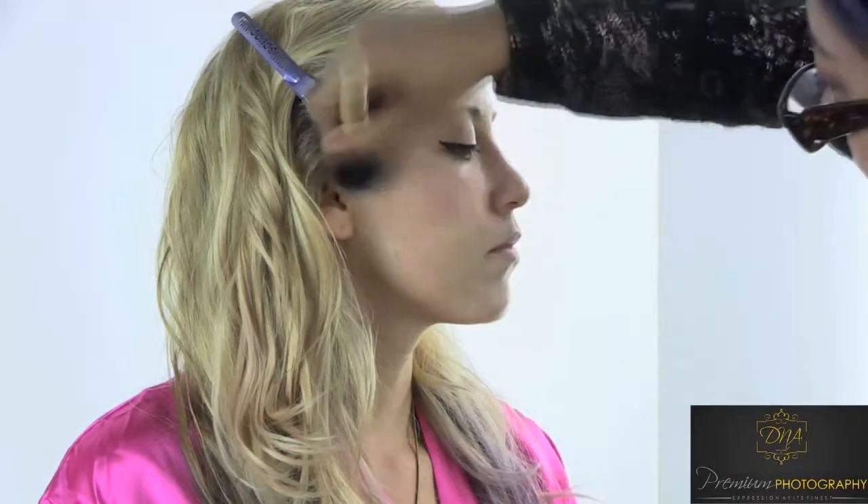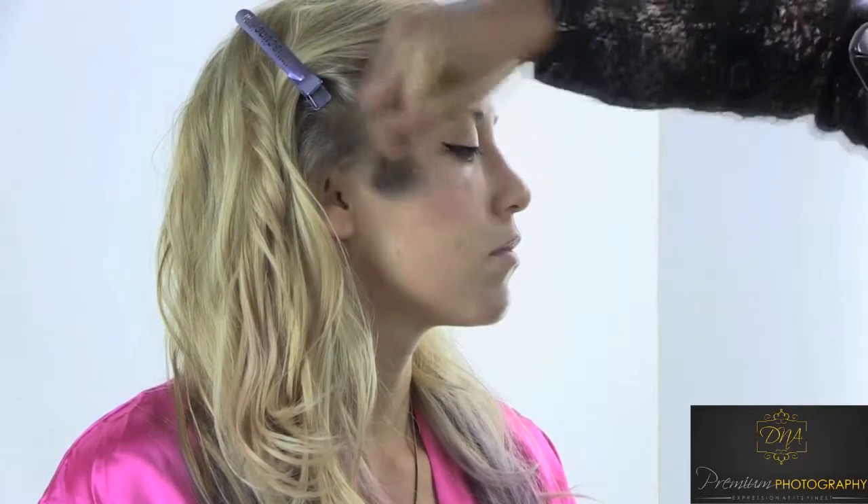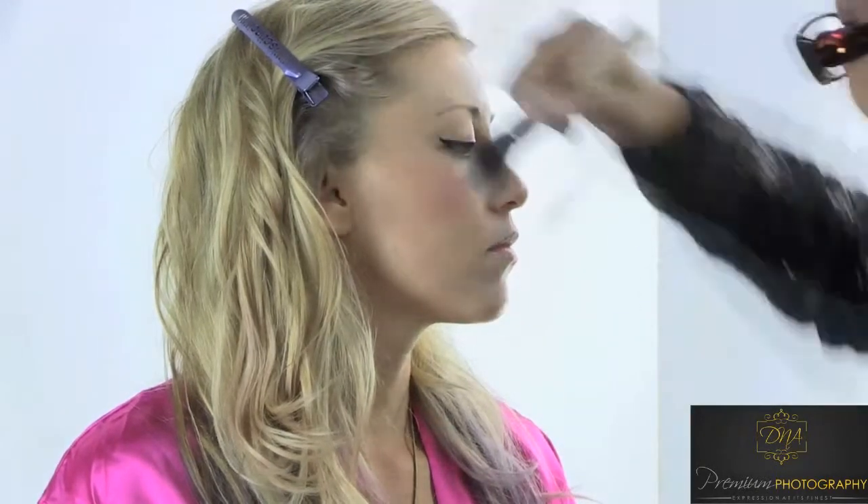If you were to do your makeup like this for a photo shoot, you might want to add maybe one and a half to two times brighter the color or stronger the contour, so that it will show up, because flash photography will take away at least half of the coloring of whatever you put in natural lighting. So there's one tip for that.